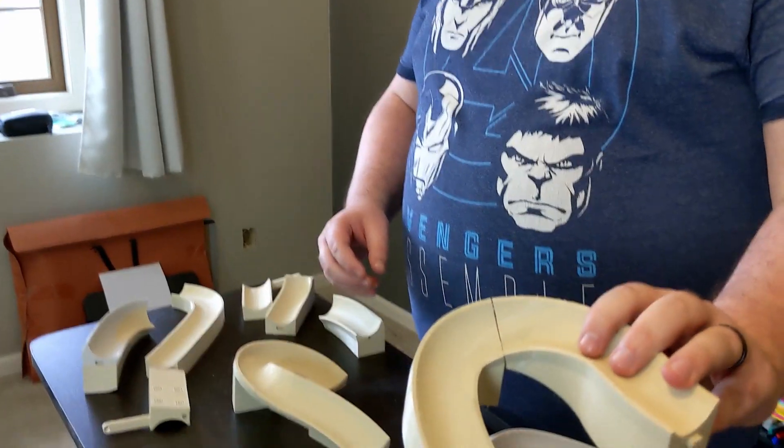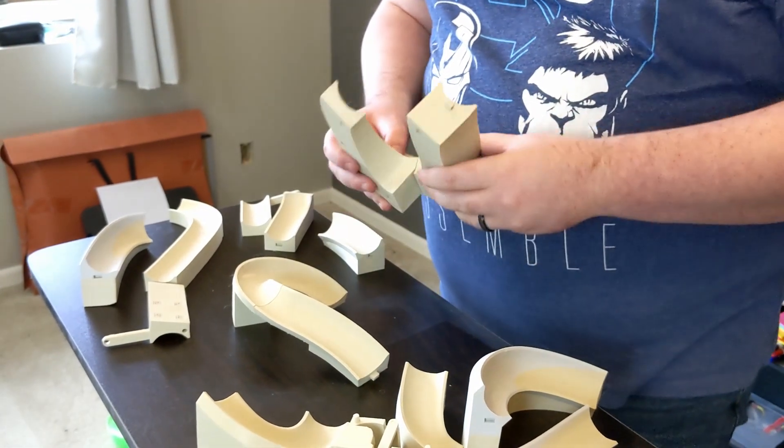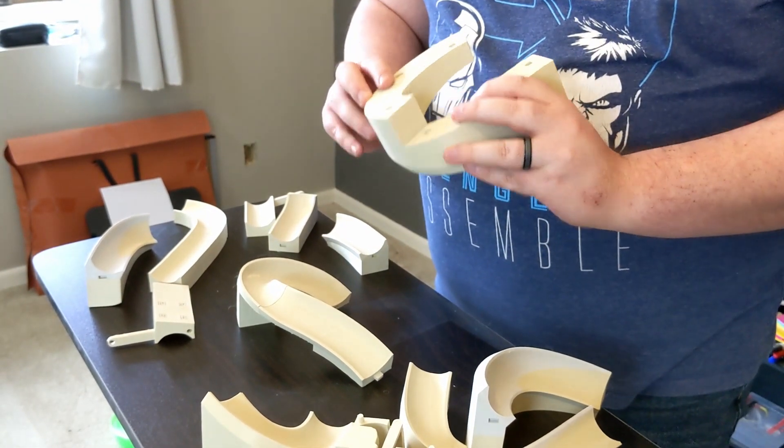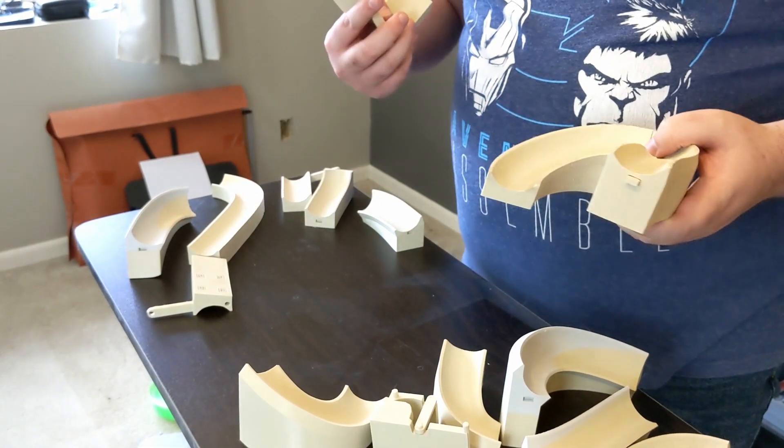Like I said, don't worry too much about the print quality of these, because we had the wrong printer settings on these guys — you can see the fuzzies there. This is not the final piece; it will work for what we're testing. We ran out of filament a few times, so do not worry about print quality here because we sure didn't. Some of them turned out pretty nice though.